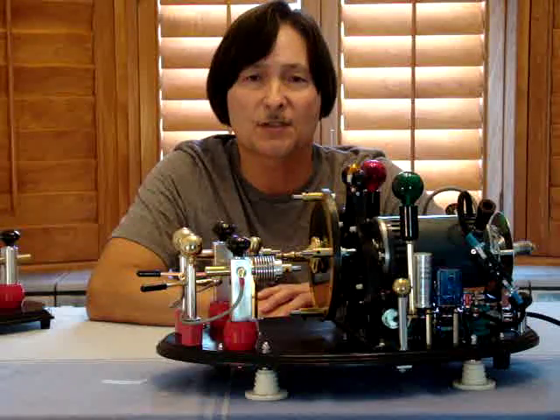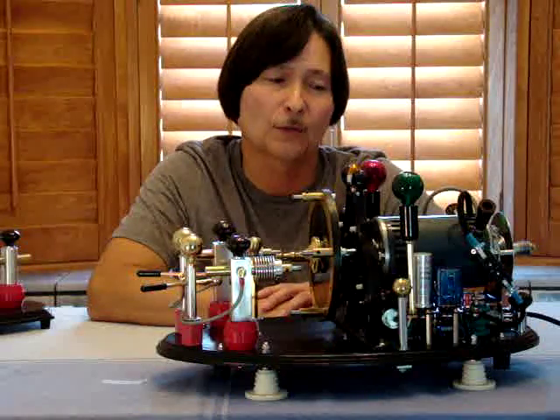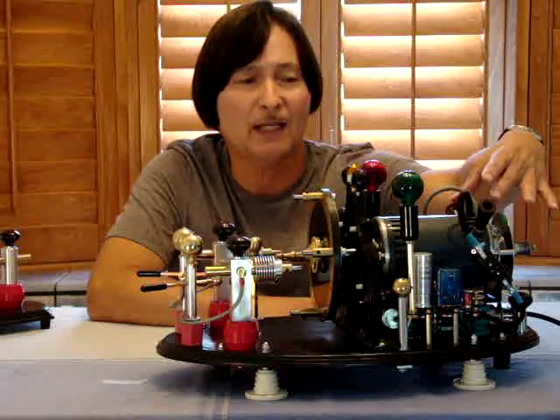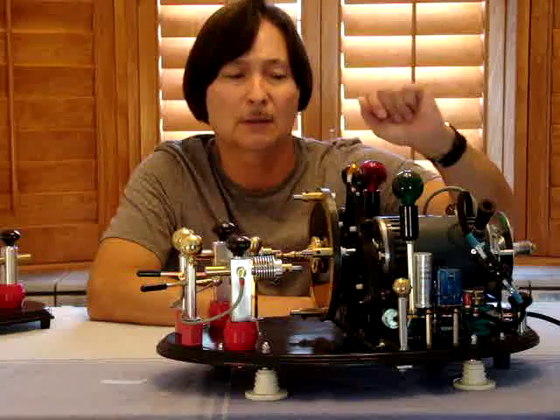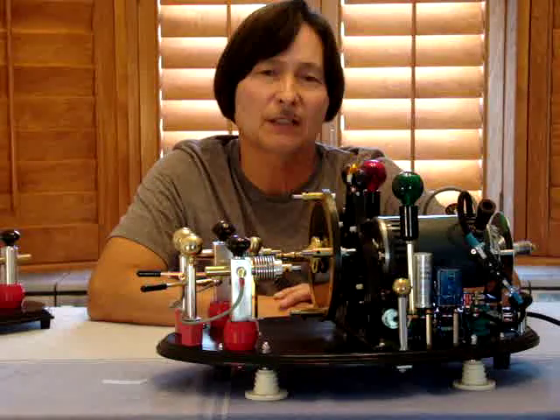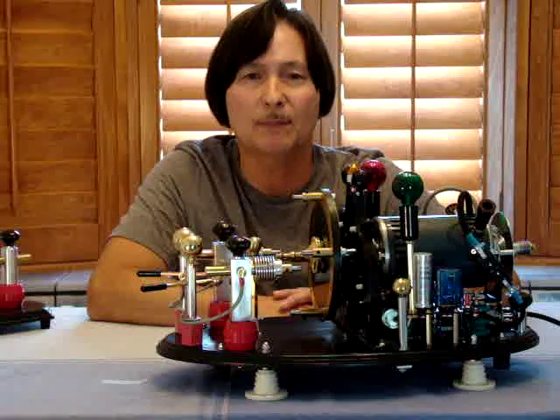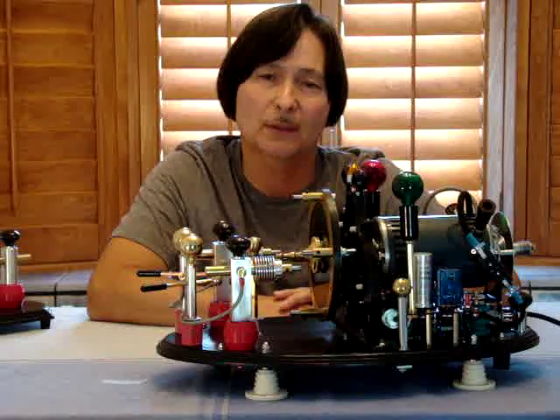On this particular motor I have two handles. It's rotatable on a pivotable base, and by doing that I'm essentially changing the timing of the dwell — like the dwell in a distributor in a car.